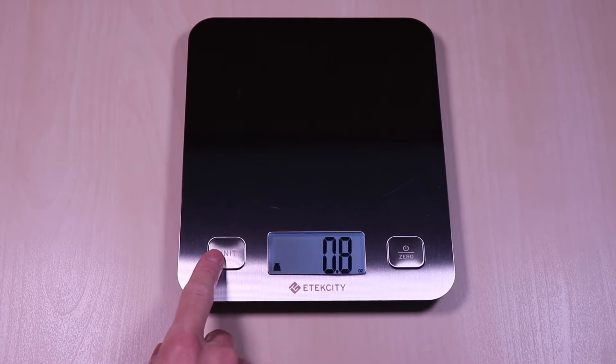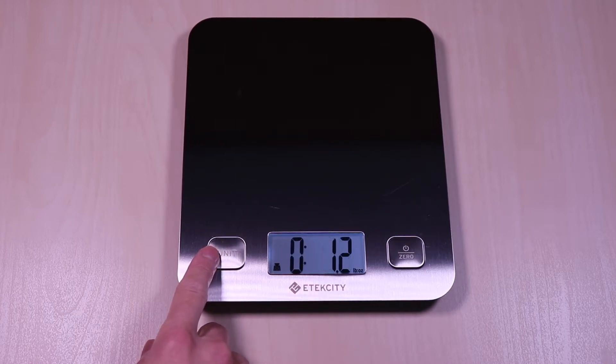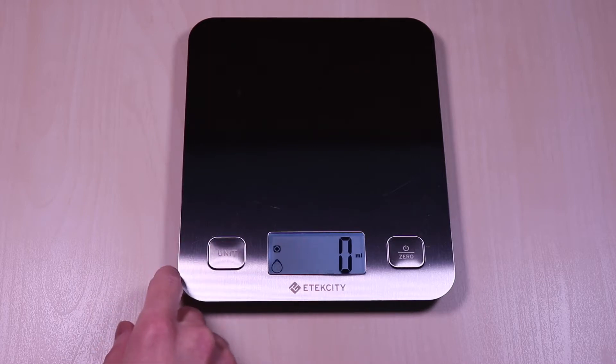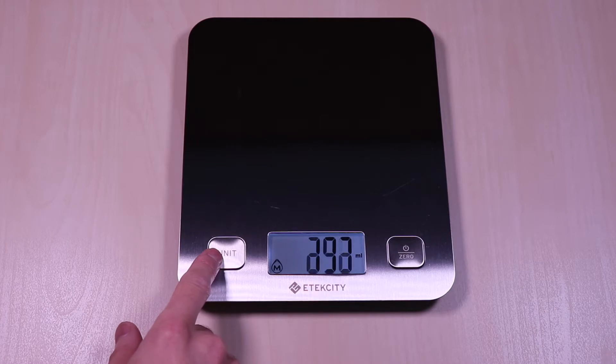On the left you have the button to toggle the various units of measurement — from grams, pounds, ounce, to fluid weight in milliliters. You can also zero it out if you are measuring something in a container so it doesn't include it in the weight.